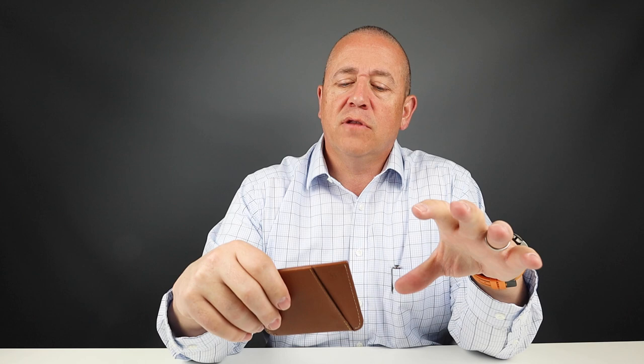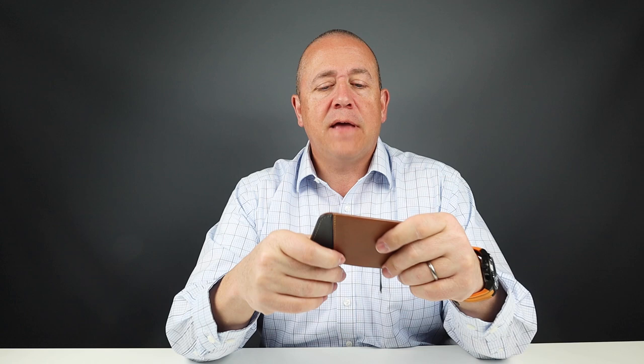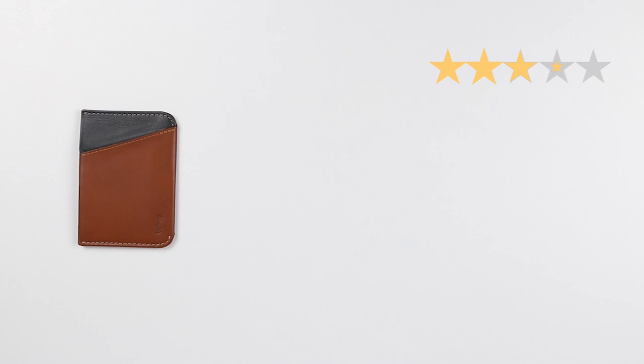Regardless of these issues, their slim wallets have always performed well for me personally. It is also worth noting that Bellroy is a certified B Corporation — they meet the highest standards of verified social and environmental performance, with full transparency and legal accountability, balancing profit with purpose. That is admirable. Based in Australia, founded in 2010. Overall, we do like Bellroy products, and this one is a great minimalist slim that forces you to be minimalist in what you carry. Final score: quality 4, price 2, features 4, usability 3, perception 4 — giving a final score of 34 out of 50.